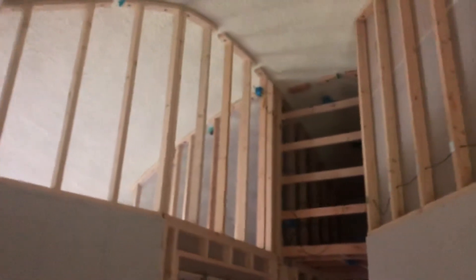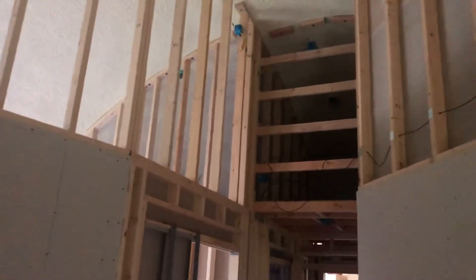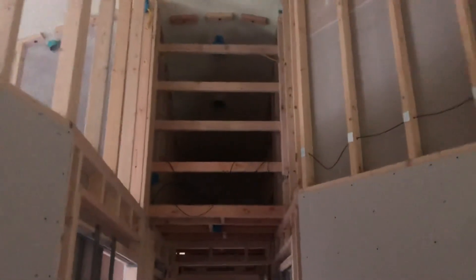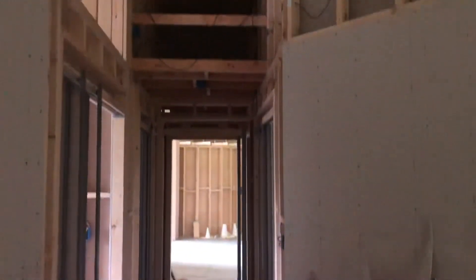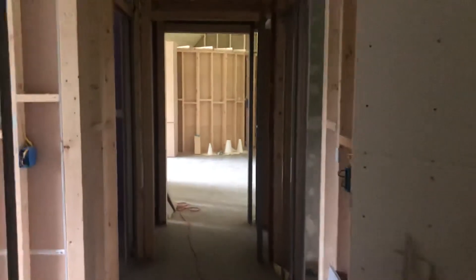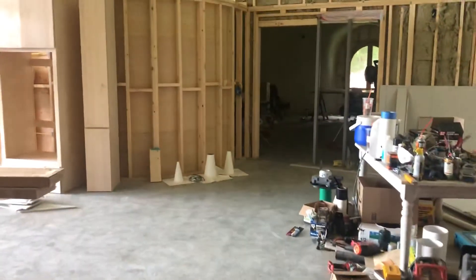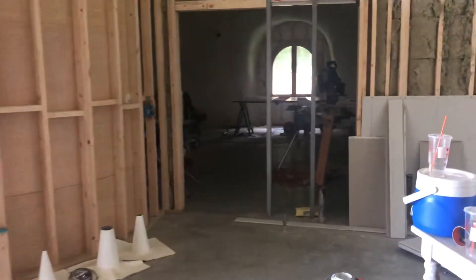If you look up, there's a little attic space that will have an air exchanger and a whole-house dehumidifier. We got smart units that you can control with apps on your phone. Hopefully that doesn't backfire on us — sometimes the technology that requires apps on your phone can be not all that helpful.